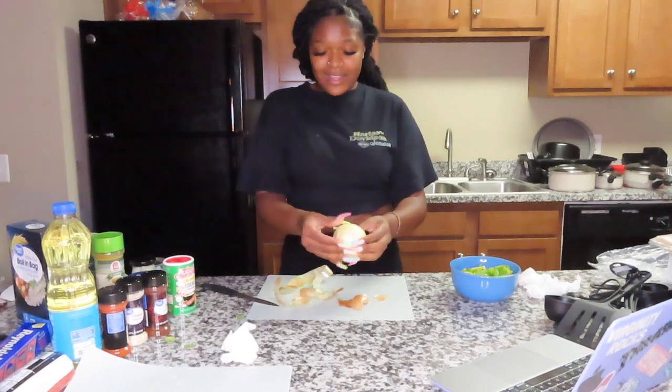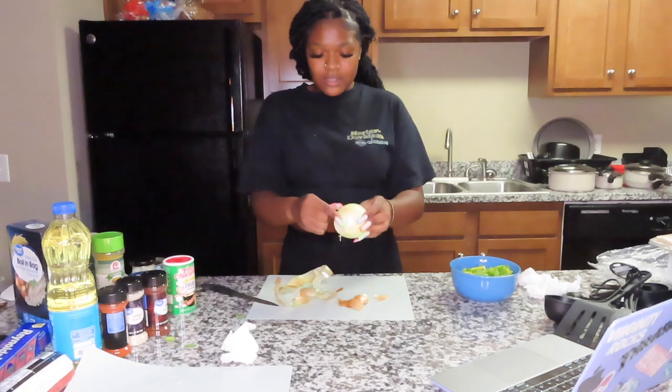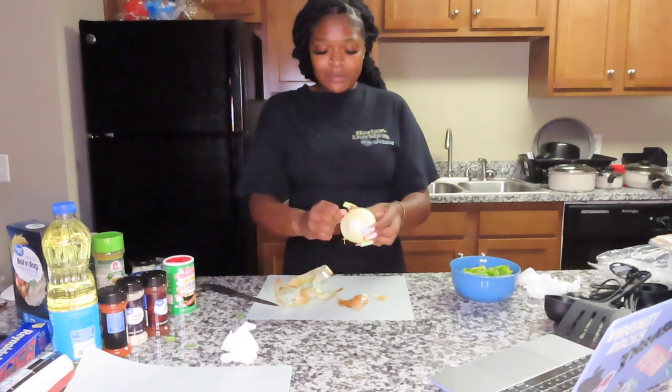Y'all, I'm literally about to cry from these onions. Let's talk about something else!